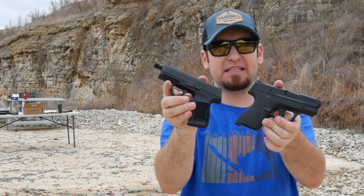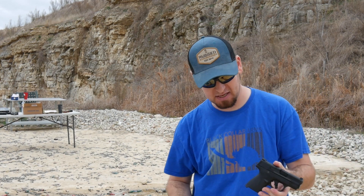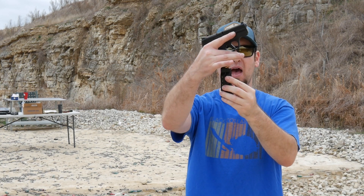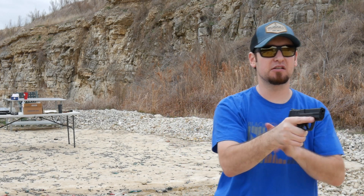These are subcompacts — teeny tiny little carry guns — but with a higher than normal, higher than single stack capacity. They've done a little bit of a trick: they've made the magazine hold a lot more, so it tapers up to a single stack at the top and then opens up. The flush-fitting magazine holds 10 rounds, so you have a 10+1 capacity in a teeny tiny little Smith & Wesson Shield.